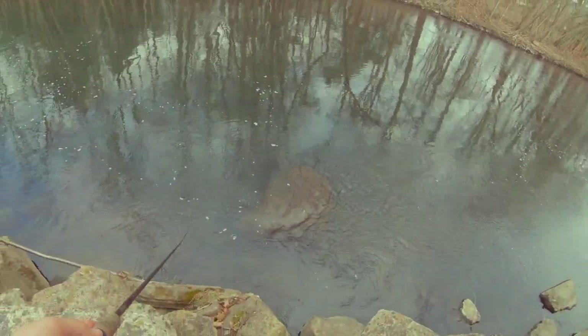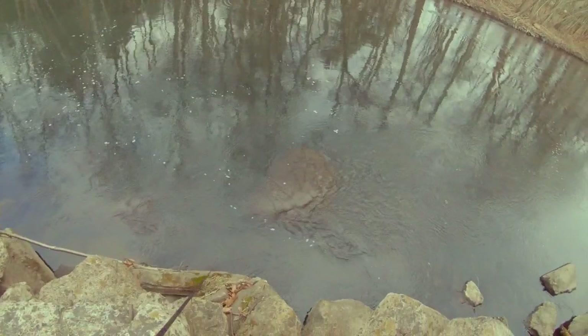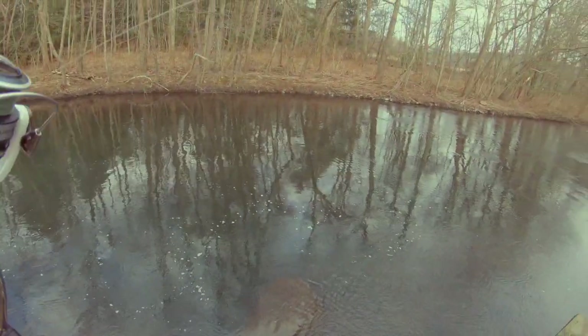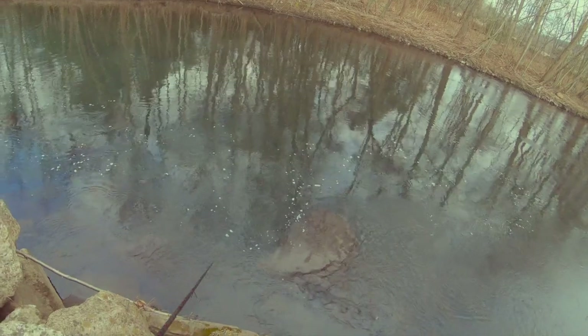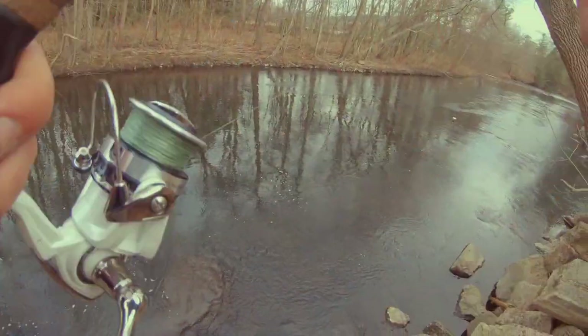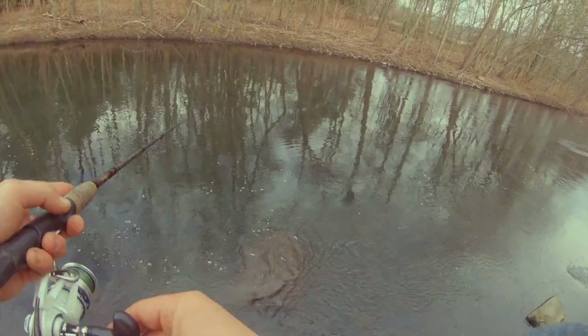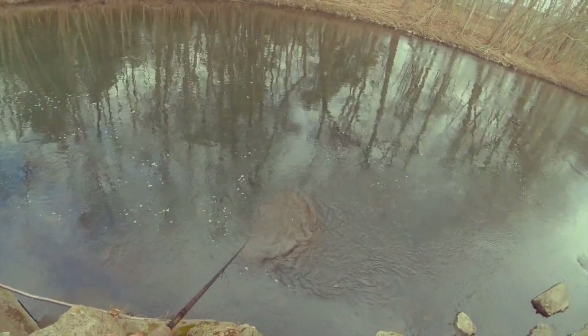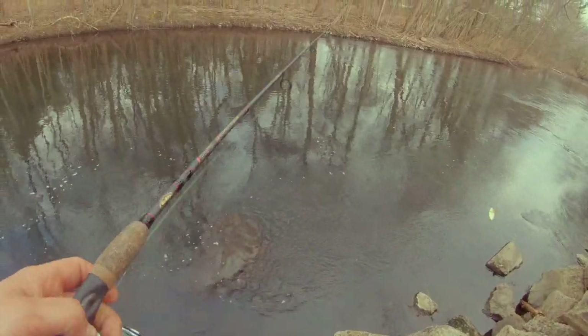I can already see them — they're in here. I can see a whole slew of trout sitting in there. But there's a good chance they've been cast at recently, because there are like four other trucks where I parked. Yeah, I can't even get them to follow.